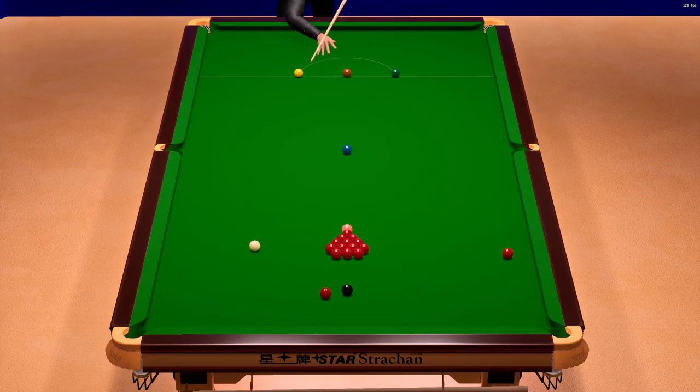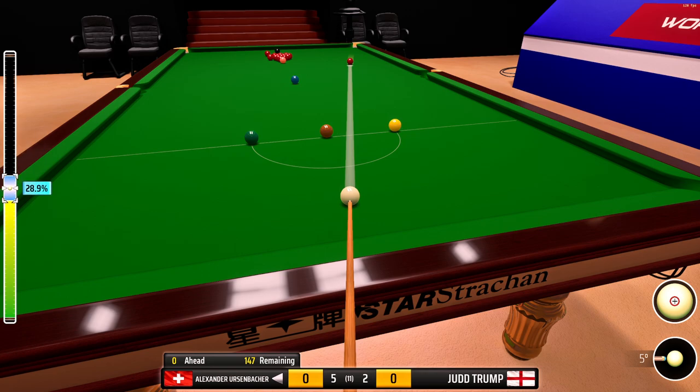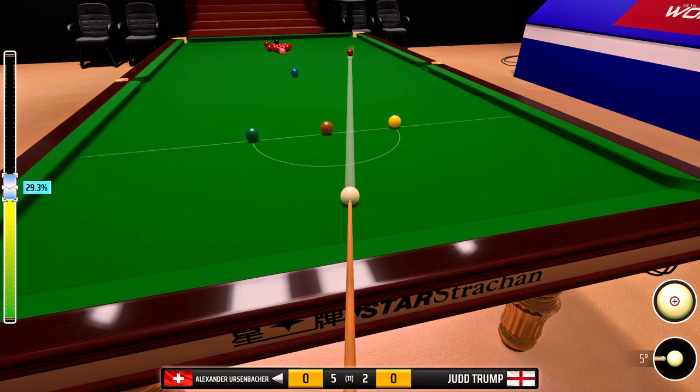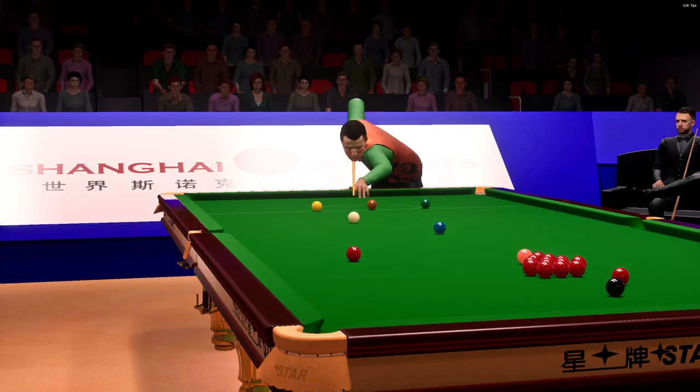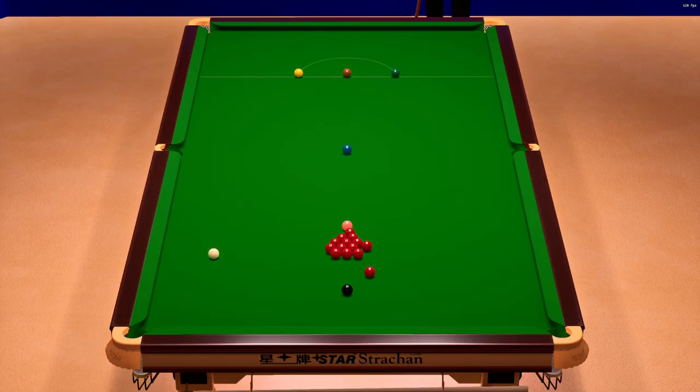The eighth frame — Judd Trump to break. He's taking this on. There's a quality opening there.